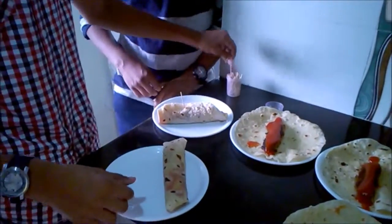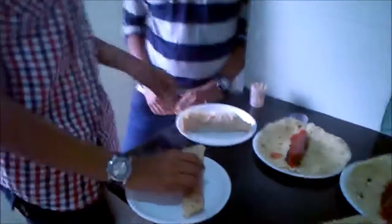Now, we are going to take a toothpick. Mind blowing — this is how we make frankie. Please like and subscribe.